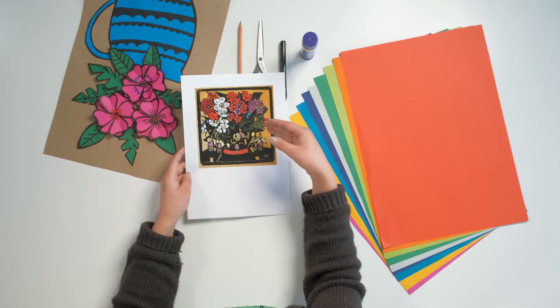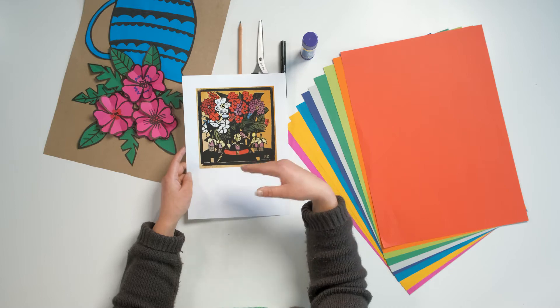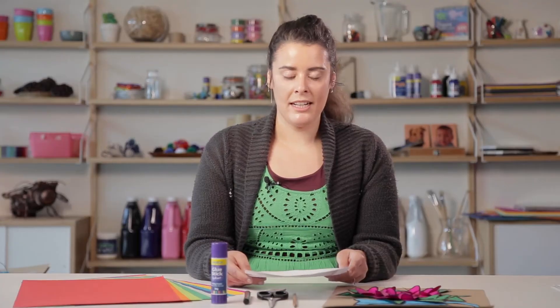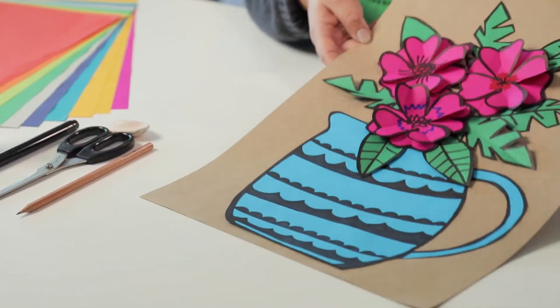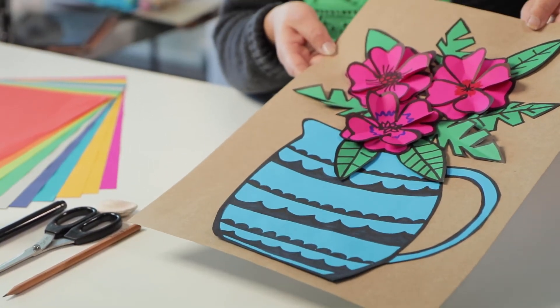So what we're trying to do is create that aesthetic from printmaking in a drawing. Preston was an Australian artist and she created a lot of her works in the early 1900s as well as the mid 1900s. So using her as our source of inspiration, we're going to create our own little flower collage.